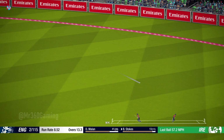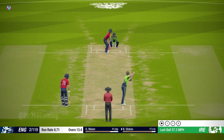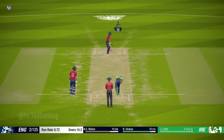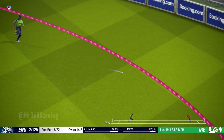Nice shot that one. That's what the crowd have come to see — nicely played.